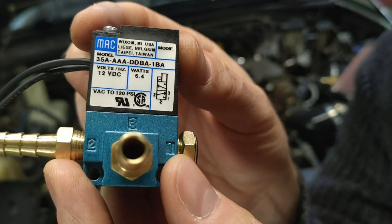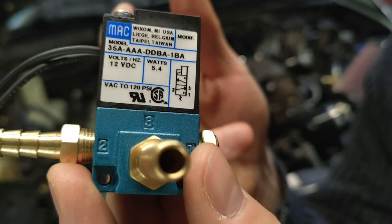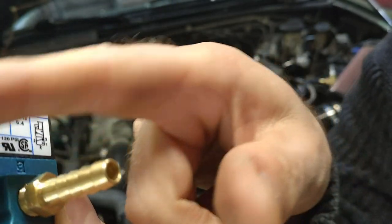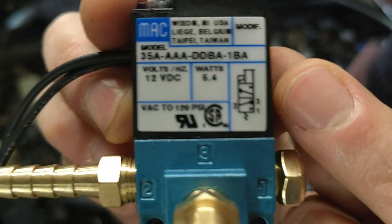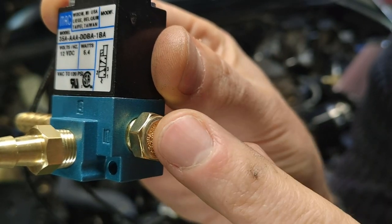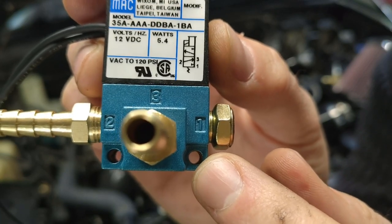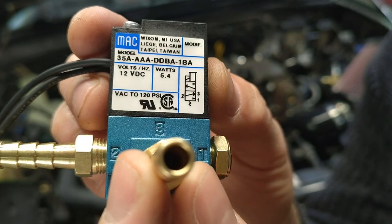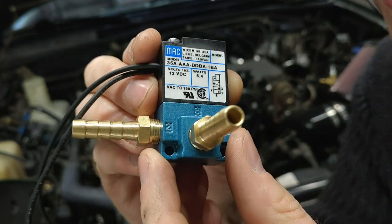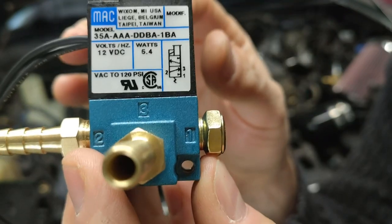The most important thing is to understand that when the device is not energized or has failed in some way, it's going to fail with two of the ports normally open — this one and this one. You can see from the diagram that port one is normally closed. Normally closed is the one used for bleeding off pressure with a single-port wastegate actuator. Port three in the middle is our source air, and port two is normally open with port three. These two are connected normally when the solenoid is not working at all.